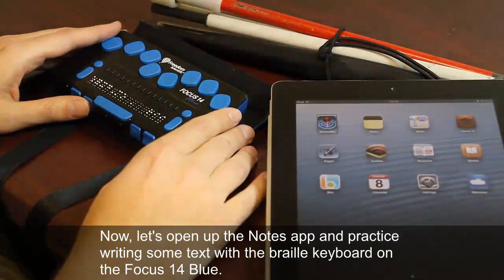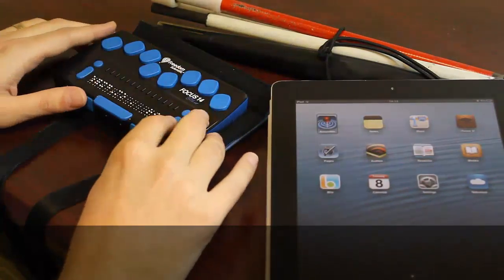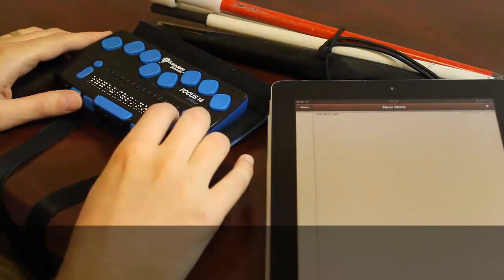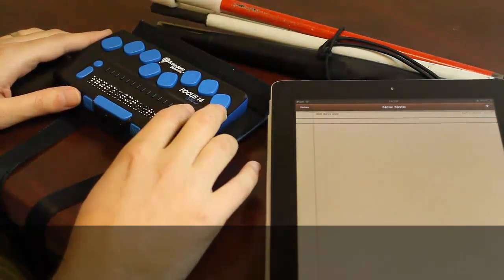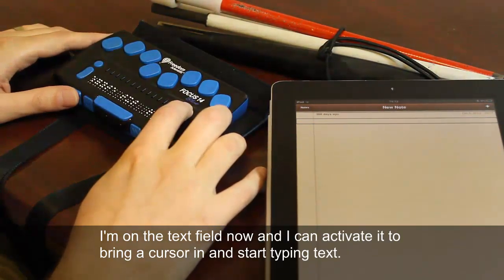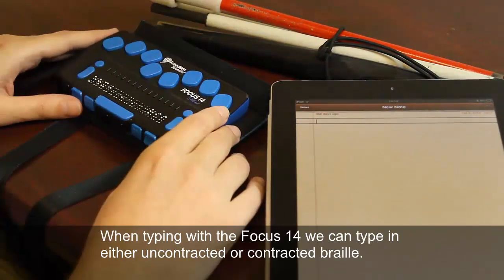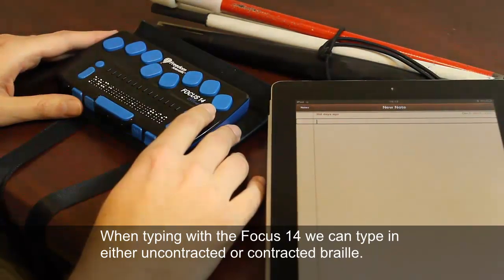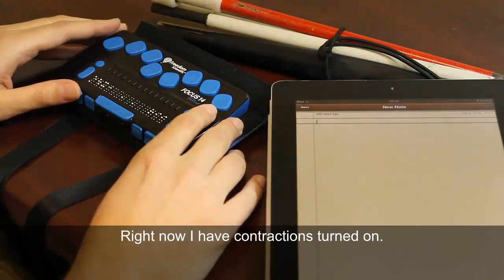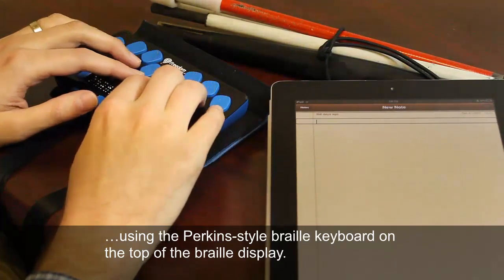Now let's open up the Notes app and practice writing some text with the Braille keyboard on the Focus 14 Blue. I'm on the text field now, and I can activate it to bring a cursor in and start typing text. When typing with the Focus 14, we can type in either uncontracted or contracted Braille. Right now I have contractions turned on. I'll type some text using the Perkins-style Braille keyboard on the top of the Braille Display.